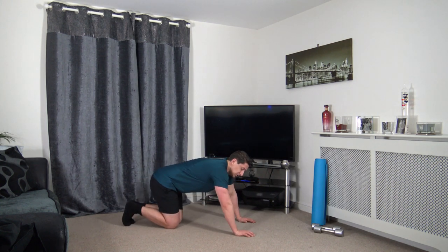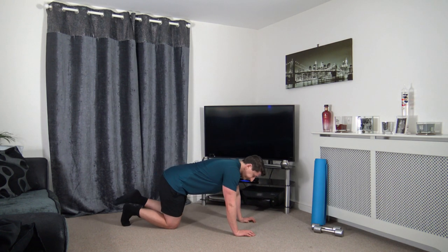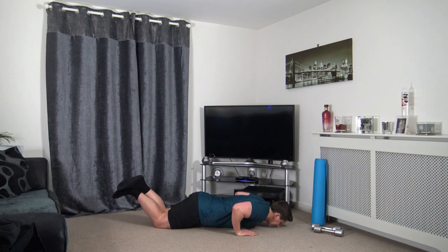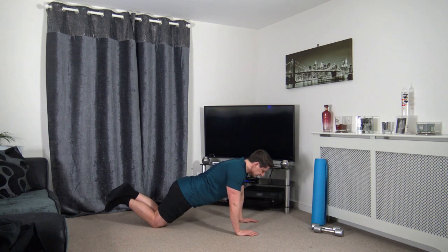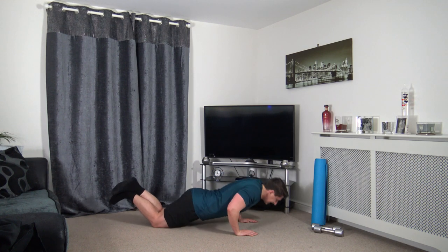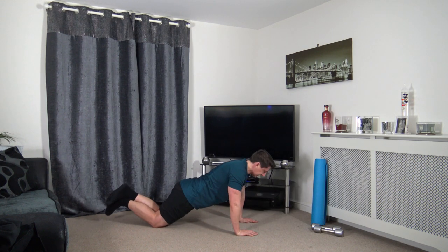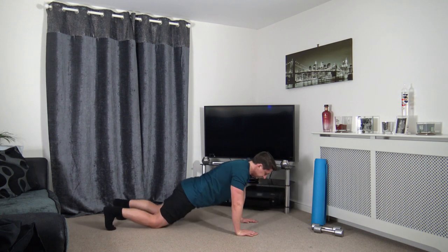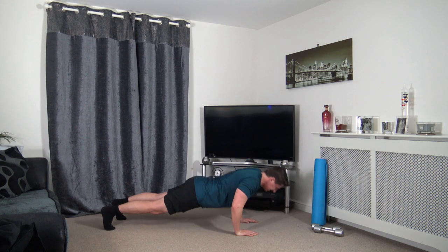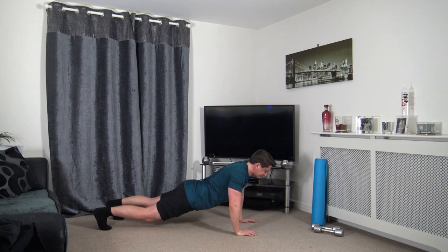Going down for the press ups — two more to go guys and we're done. Squeezing those glutes, squeezing the core, head down. Nicely done guys — taking the time through the press ups. Do a couple full press ups — down and up, slowly down, pushing up through. Last one — come on. Excellent stuff.